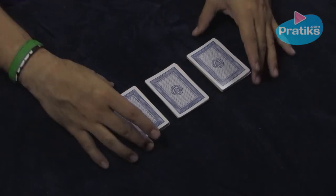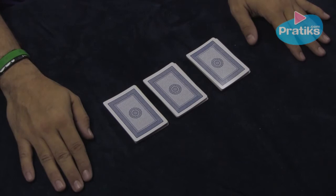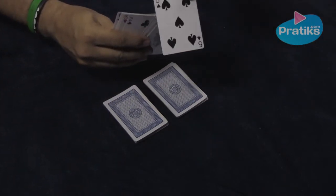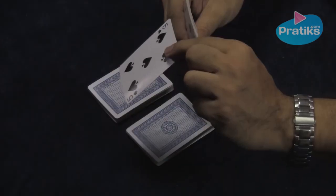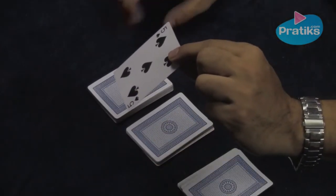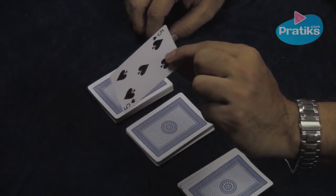Then have your friend choose a card out of any one of the three piles. Let's say they chose this pile and they pulled out this card here, the five of spades. It doesn't matter if I know which card it is or not, because I'm going to do something that will amaze your friends.